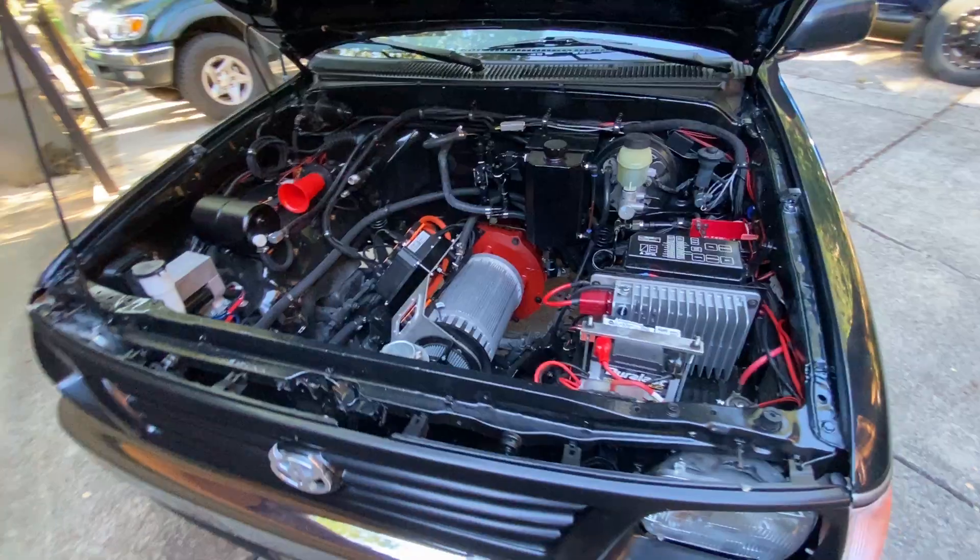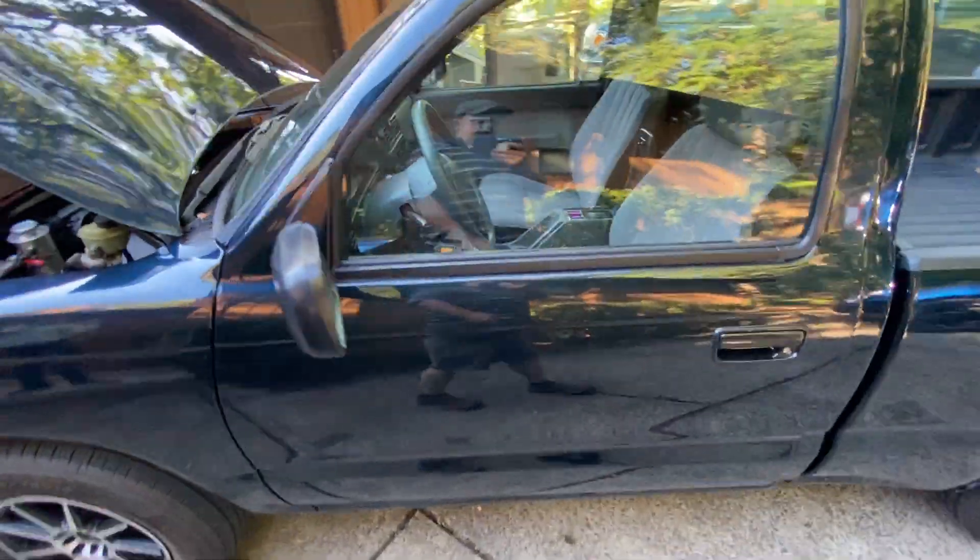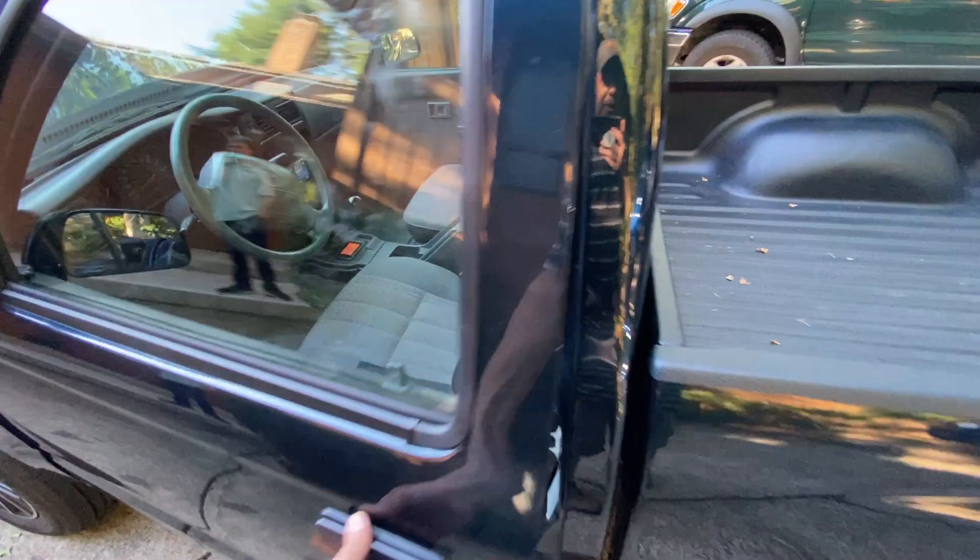We have the batteries underneath the back of the bed. The battery box was made by Electric GT.